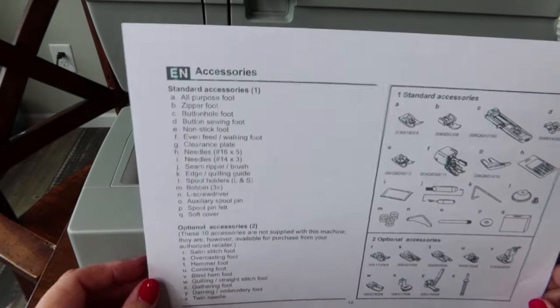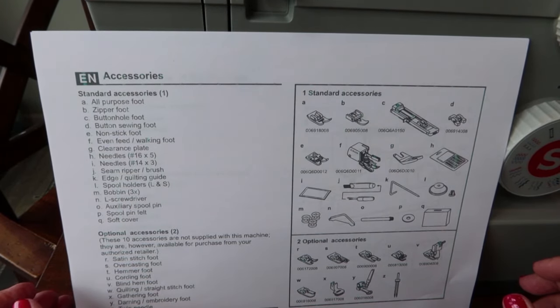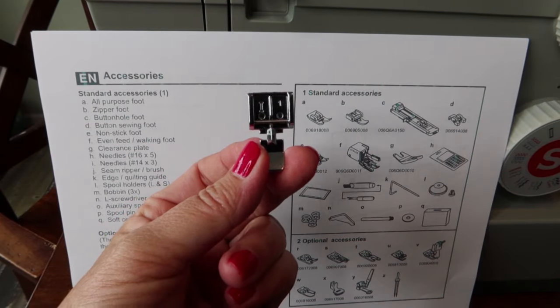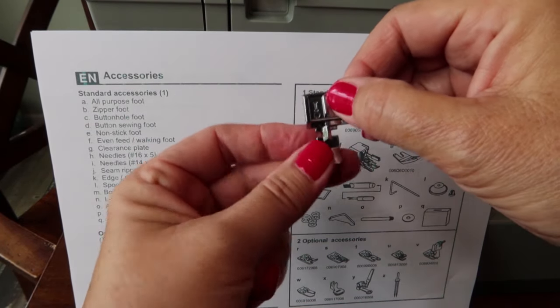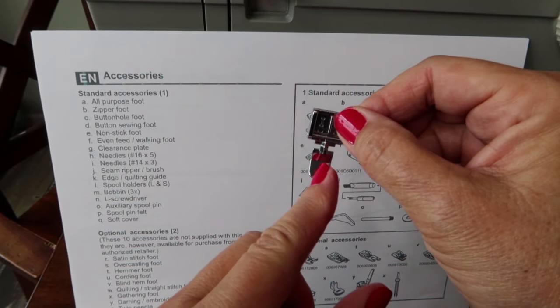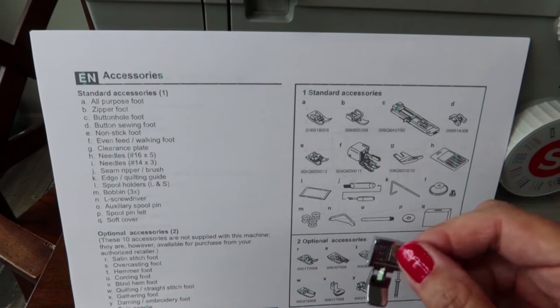I'll show you how to take feet off and change them in a little while. The second foot is a zipper foot — it's good for sewing alongside a zipper because it doesn't have a slot in the center, letting you get right up next to the teeth on the zipper.